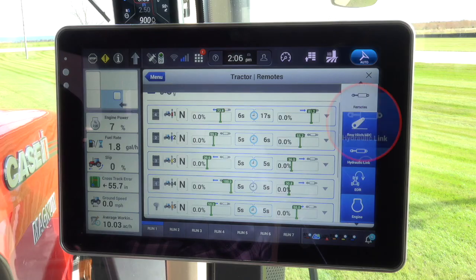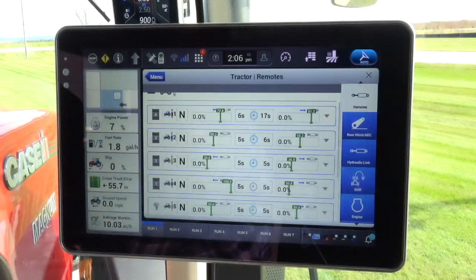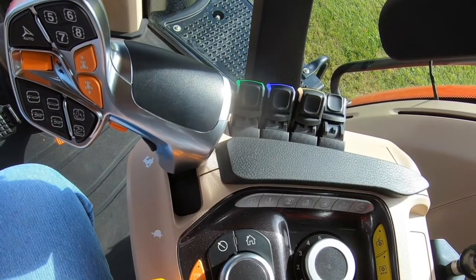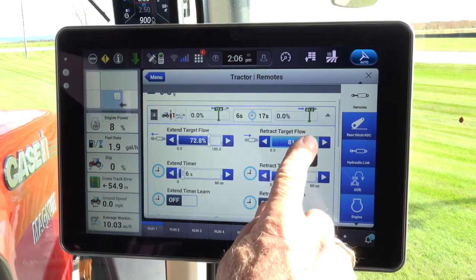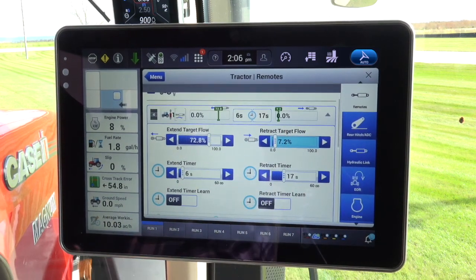Place the selected control valve paddle into the float position. For initial hookup of an implement, and for this demonstration, the retract flow for the selected valve is dialed down low. This is done to prevent damage to the system being coupled if connecting improperly. In day-to-day operation, this step can be aborted.